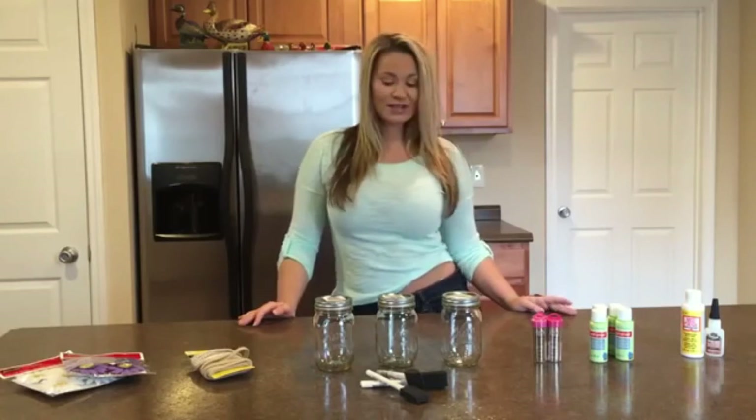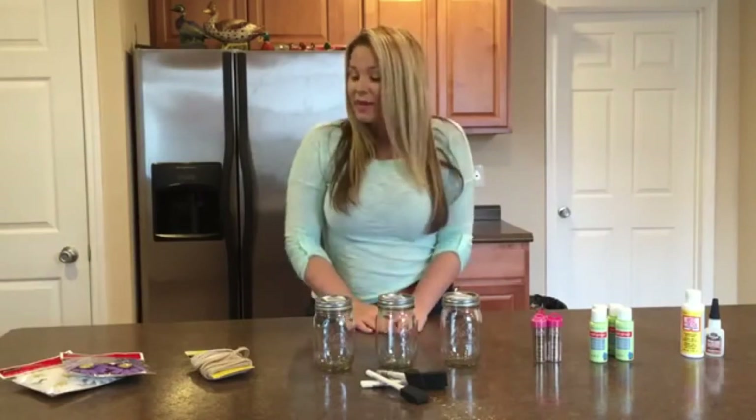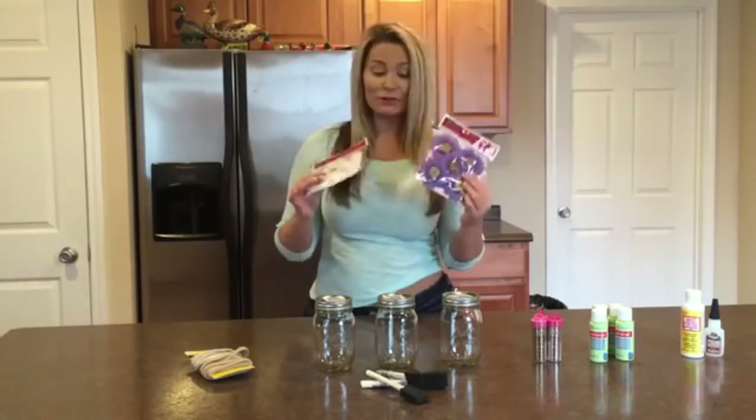Alright guys, so before we get started making our mason jars, these are the materials that you're going to need. First, we're going to make our three mason jars and then I picked up some cute daisies to add some feminine detail to my mason jars.